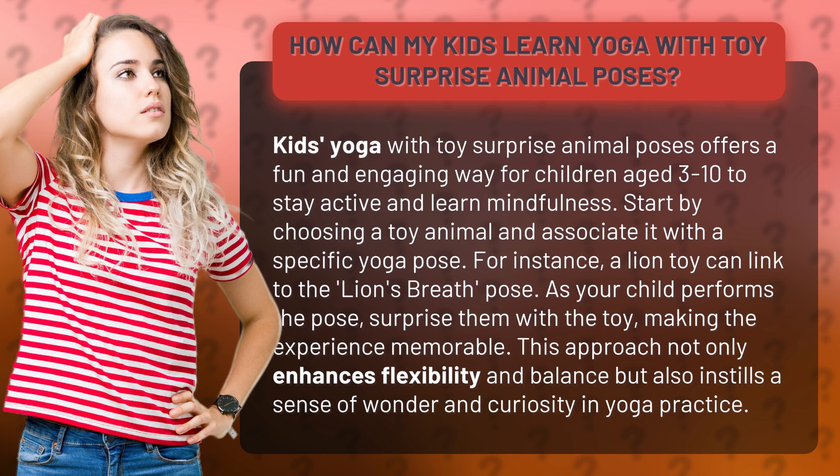This approach not only enhances flexibility and balance, but also instills a sense of wonder and curiosity in yoga practice.